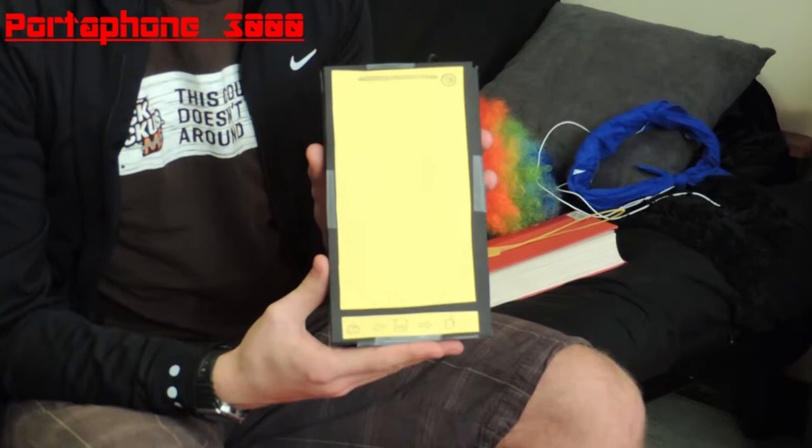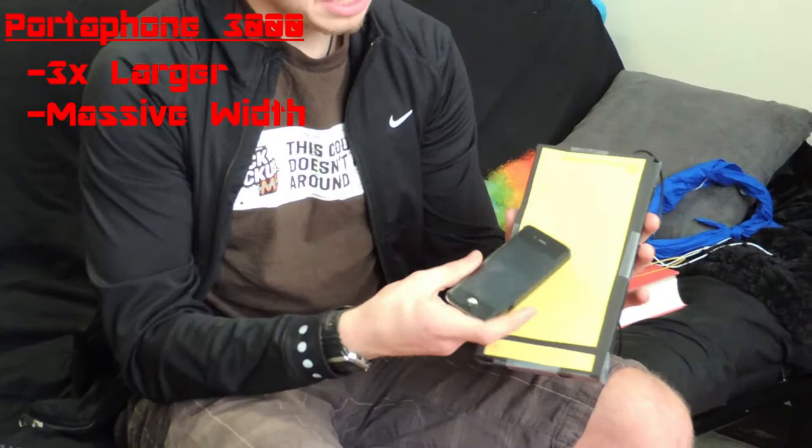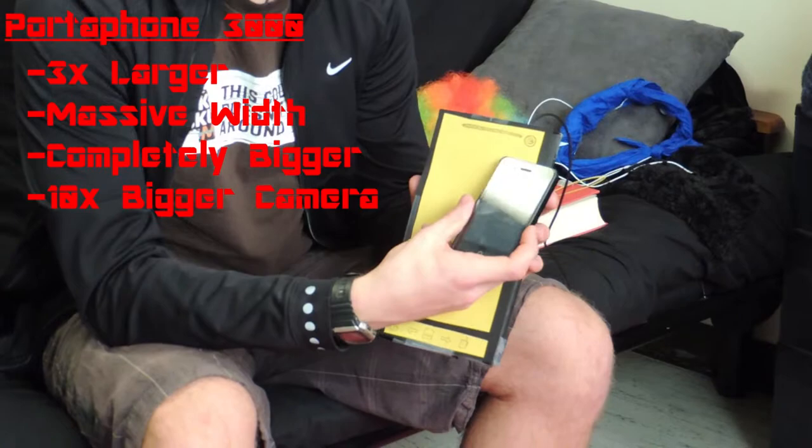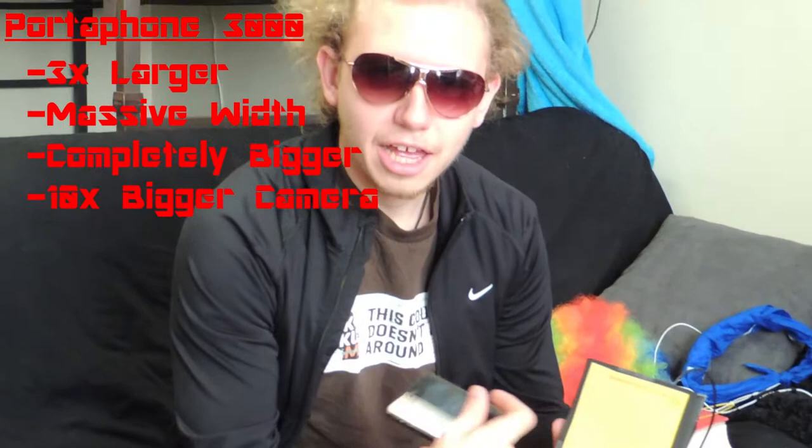One being the brand new Portofone 3000. This baby has plenty of features. You take a crappy product like the iPhone, which is like three times smaller. The width is just massive on this one, and the screen size is just completely bigger. It's got many phone accessories. The camera is ten times bigger to let in more light, and this one is also an X-Taker of light.